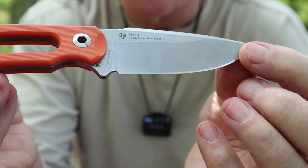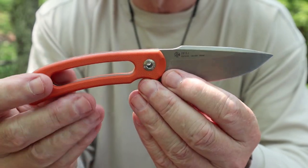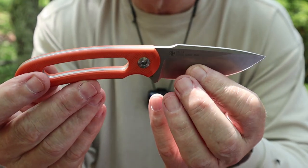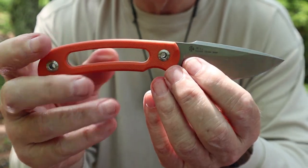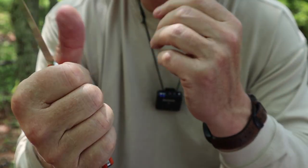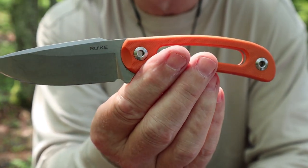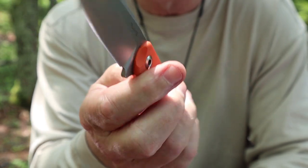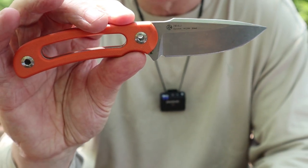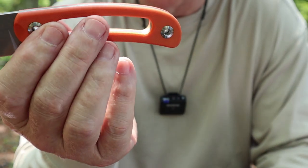Let's talk about the design. You can see the stonewash finish on the blade. It's pretty much a minimalist knife in a lot of ways — very lightweight at 3.7 ounces. You're right to notice there's not a whole lot of grip for XL hands, but considering this is not a primary bushcraft knife and not something I'll do a lot of carving with, it's the knife you grab when you just want a small knife for small tasks. It's still very comfortable.